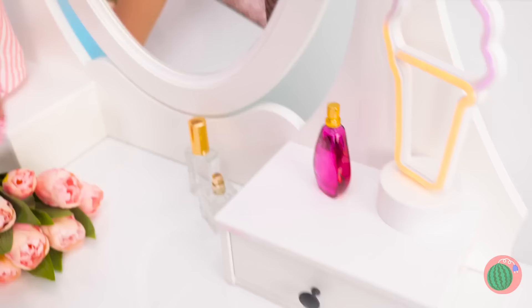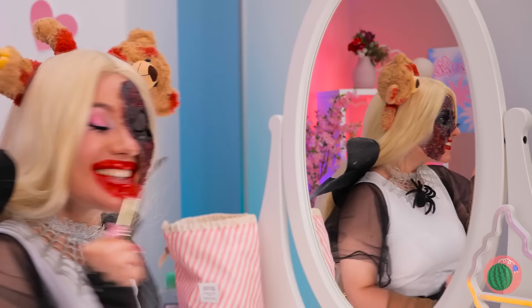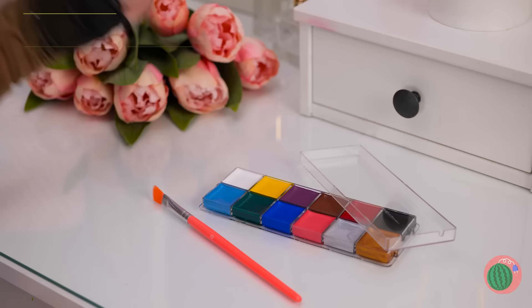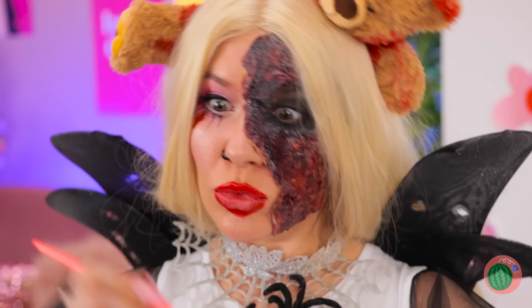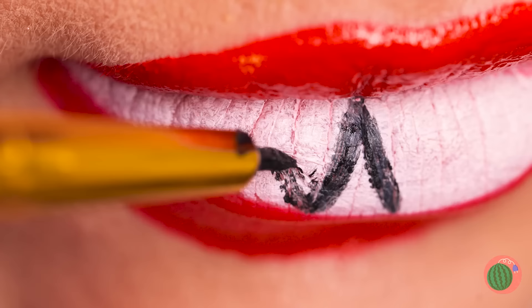Now it's time for some makeup! Blood red goes with everything. Do you think it's a little much? Nah, of course not! If anything, we need more — more colors, more shapes! And soon we've got fangs. A nice outline is the finishing touch!